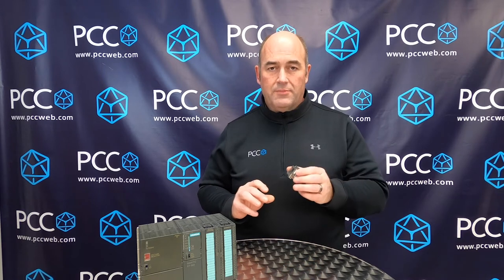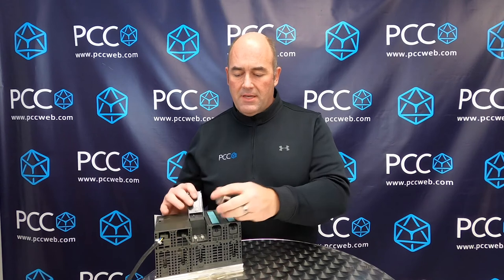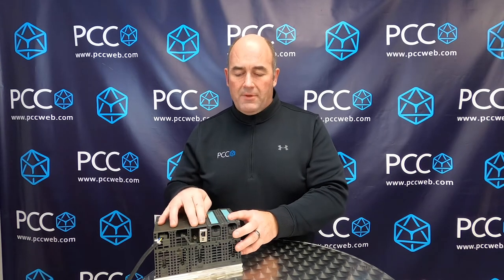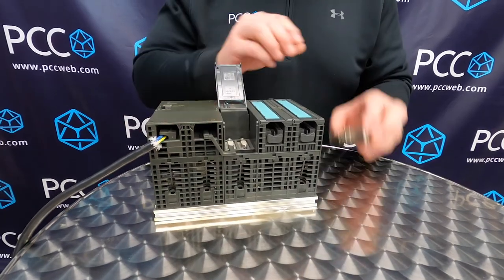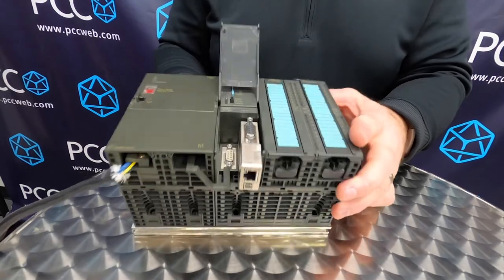The beauty of it is it's really simple and easy to set up. You plug it into your PLC into either the MPI or DP port if it's an S7 300 or 400. If you have an S7 200 you can put it into the PPI port. There's no hardware configuration changes necessary and as you can see I didn't expand my rack at all, so I don't need any more panel space to add a legacy PLC to a network.